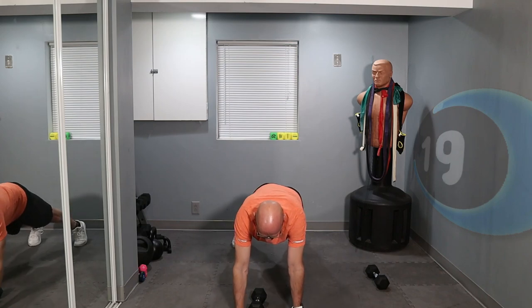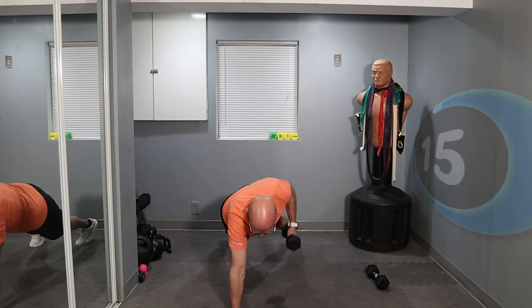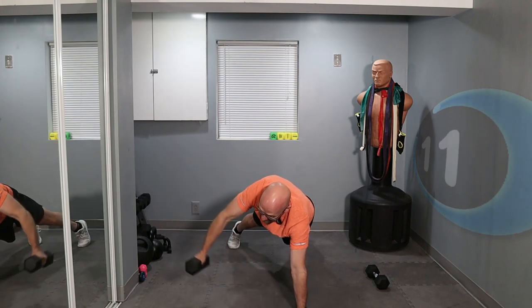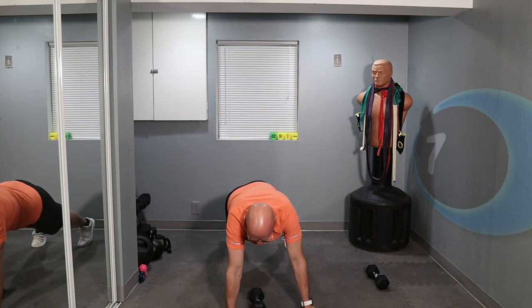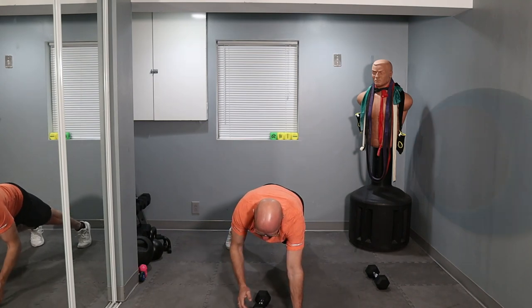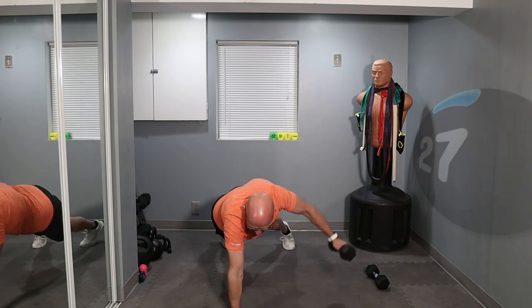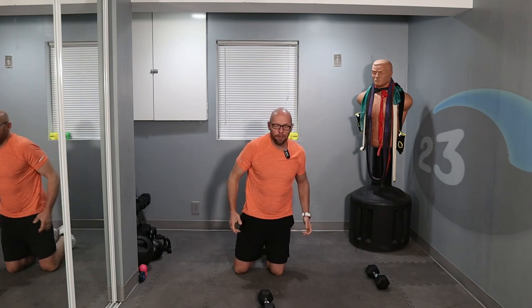We have 20 seconds left — keep it up. One, two, three, four. Let's do one more set. Clock's running out, let's finish it up. One more on this side — finish the set. Beautiful.